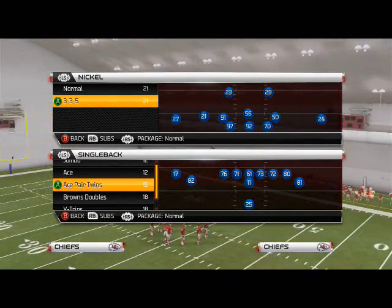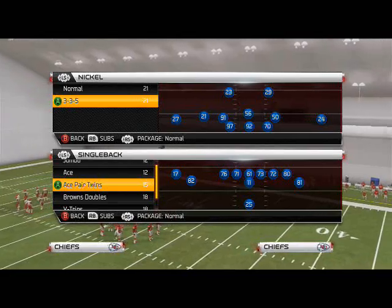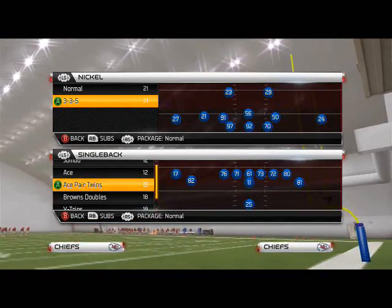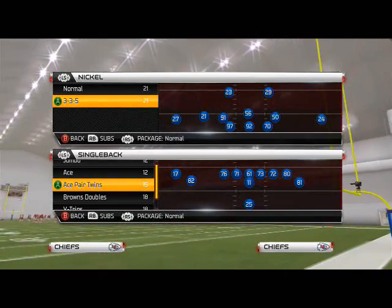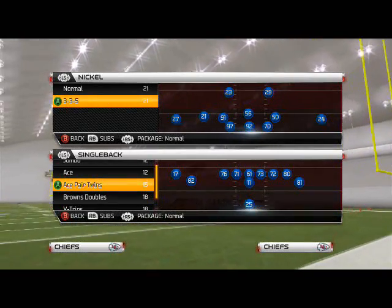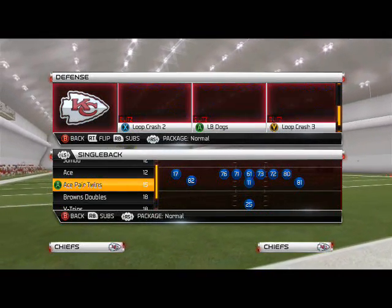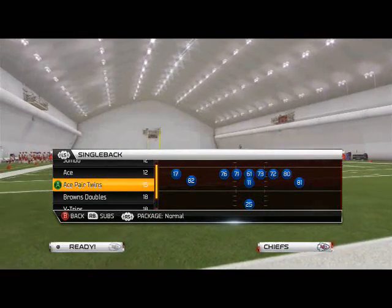What's up, Man 25 gamers. This week's Scheme of the Week, we're using the 4-3 defensive playbook and the formation we're going to be focused on is the Nickel 3-3-5, one of my favorite formations in the game right now. Today we're going to be going over the base play, and what we're going to use is the Free Safety Middle 3.